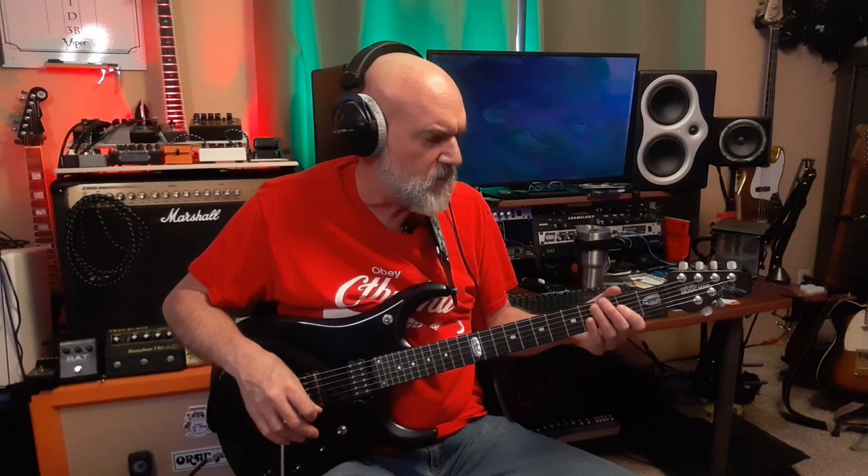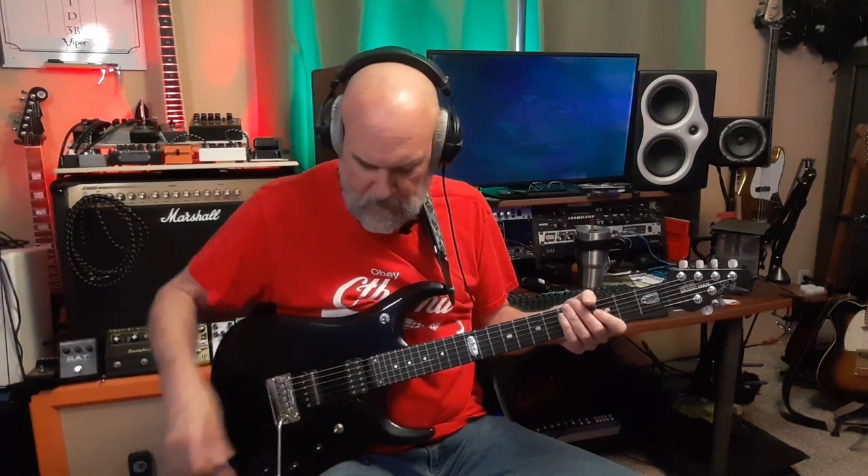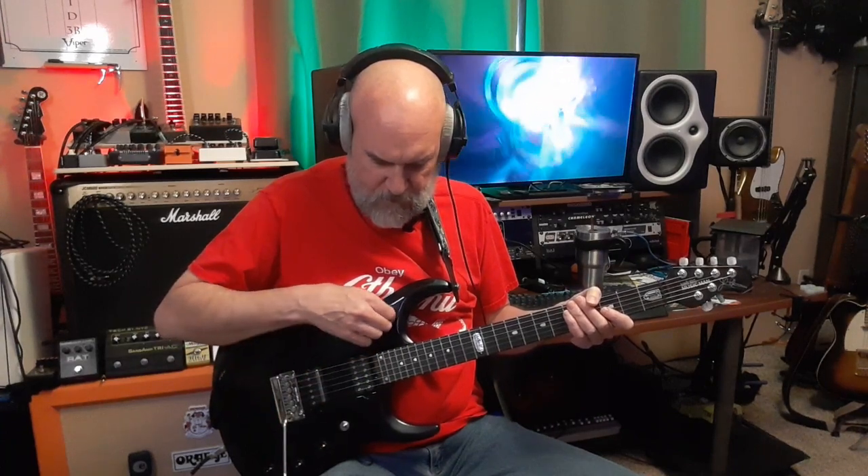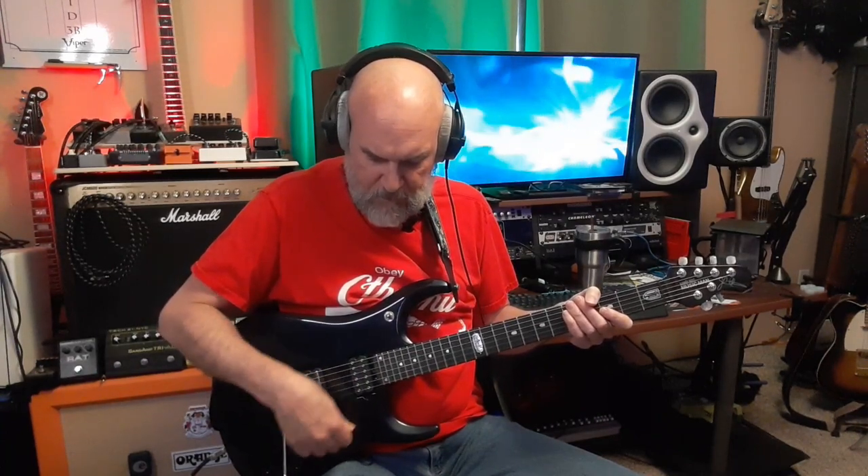This guitar was originally made back in 2011, which might be the XI — Roman numeral 11 — on this one. I've had it for many years. Between the two pickup selector switches you can have the piezo on, the piezo off, piezo only — you can combine them all together. It's got a volume and tone for the magnetic pickups, and a master volume for the piezo.